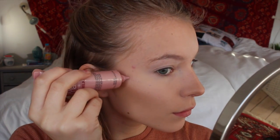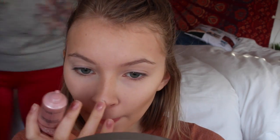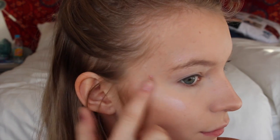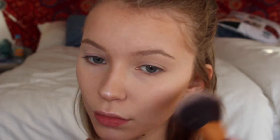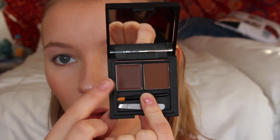Now I'm taking my L'Oreal True Match highlighter and I'm just applying this to the highest parts of my face — my cheekbones, my cupid's bow, my nose, and above my brows — and then I'm just taking a powder highlight and setting that. Now I'm going in with a blush from the Revolution Ultra Blush Palette — I'll link it down below — and I'm just blending that out.